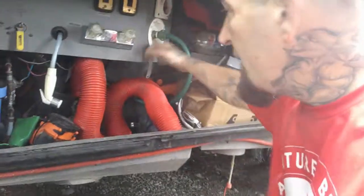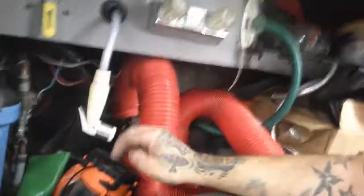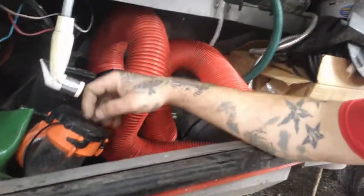Now I've got the gray water valve pulled and it's dumping. I've got my gloves on. You just dump that, close your valves back off, put your cap back on, put everything away and you're good to go. That's how you dump. Pull your gray tank, drain it out, push the valves back in, put your cap back on and close the bay up.